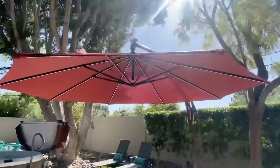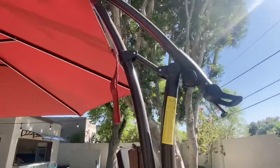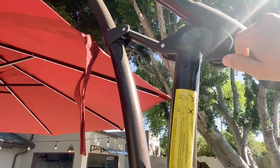Alright, ta-da! When you're done with that, make sure to lock this. If wind blows or something, it'll flip over or fall backwards.